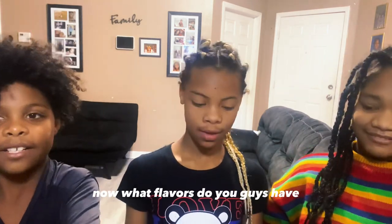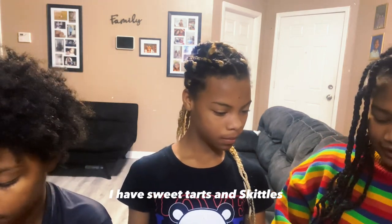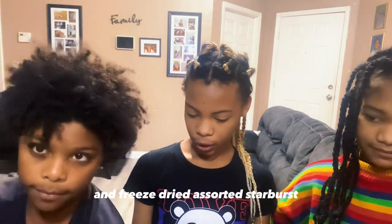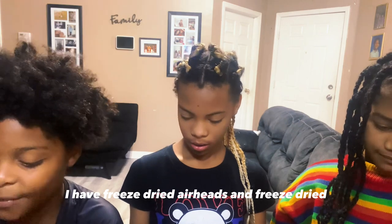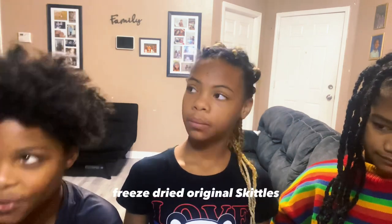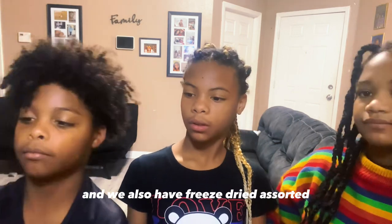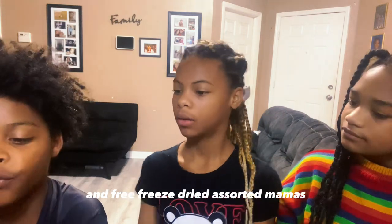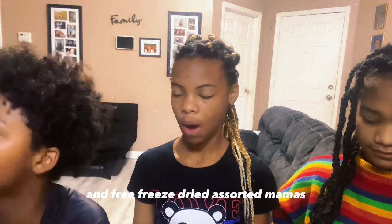Now what flavors do you guys have? I have Sweet Tarts and Skittles. I have freeze-dried candy corns and freeze-dried assorted Starbursts. I have freeze-dried Airheads and freeze-dried original Skittles. And we also have freeze-dried assorted Fruity Tootsie Rolls and freeze-dried assorted Mambas.